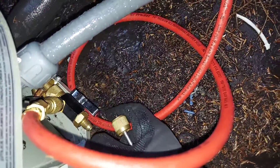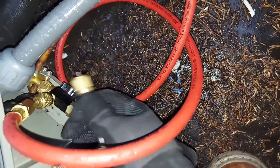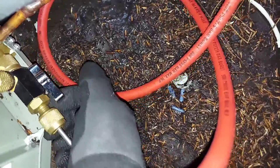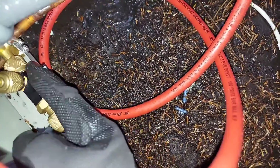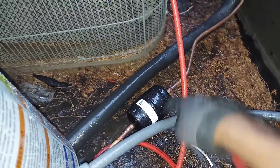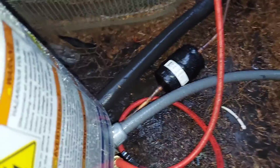The pressures I had initially are sealed into the system while the tool reads zero now. When I come back to reconnect, I do the same thing in reverse: reattach the tool, push in to find the pin, crack it a couple of turns, and the pressure releases back into my gauges. I'll lose just a little bit into the hose — maybe 0.5 PSI — but that's it.